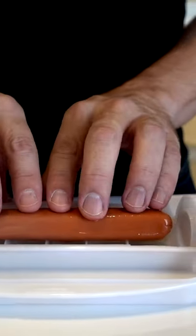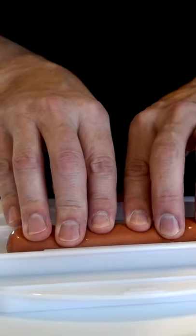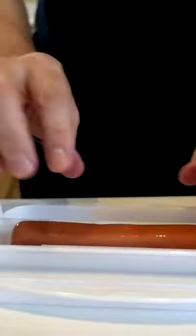This makes a single hot dog and bun — that's the Hot Doglicious. Okay, that went pretty easily actually. Slide the chamber back on. Simple enough.